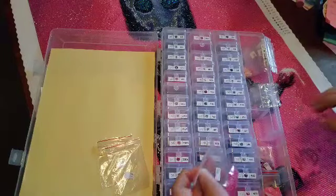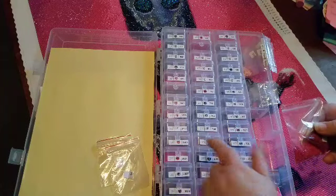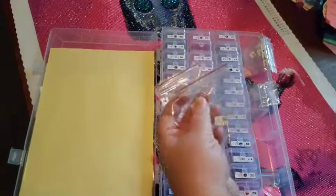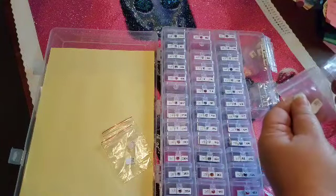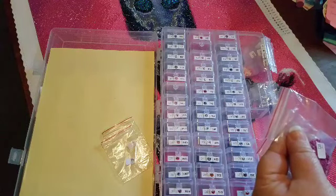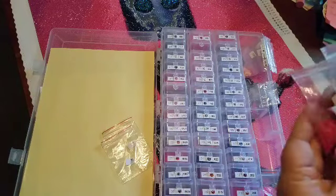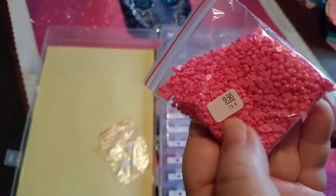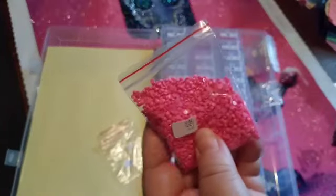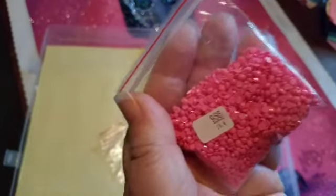These baggies — there were so many drills of these colors that I wasn't able to fill up the container. As I progressed I was emptying the baggies. I held onto them because I really like the quality of these diamonds, so I'm planning on keeping them. This one pink — this beautiful bubblegum pink, this 956 — I think there were three or four bags of this in this painting, and there's about half a baggie left as leftovers.